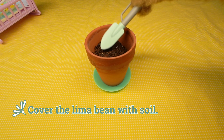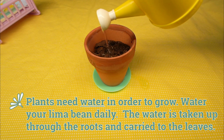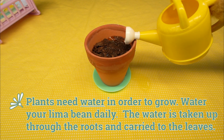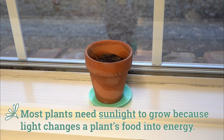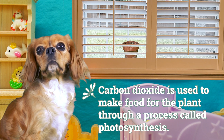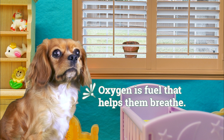Then cover the lima bean with soil. Plants need water in order to grow — water your lima bean daily. The water is taken up through the roots and carried to the leaves. Most plants need sunlight to grow because light changes a plant's food into energy. Plants need two gases from the air: carbon dioxide is used to make food for the plant through a process called photosynthesis, and oxygen is fuel that helps them breathe.